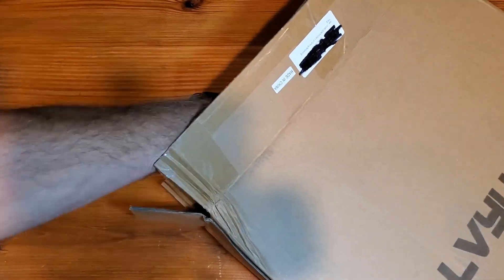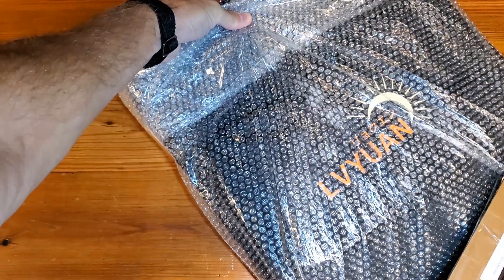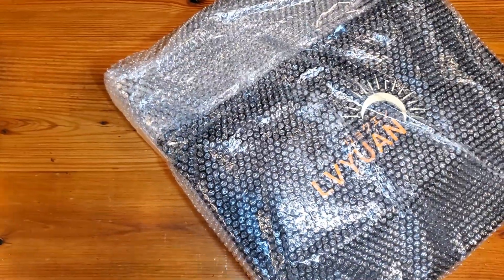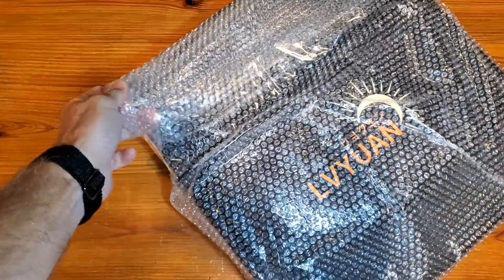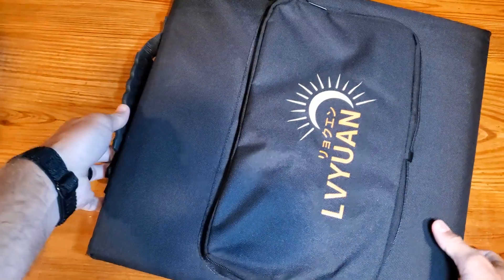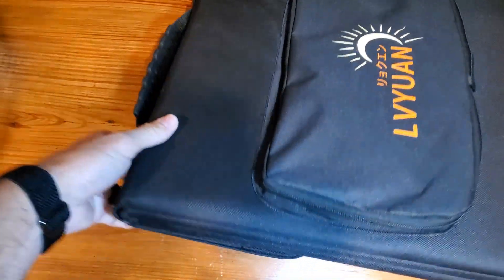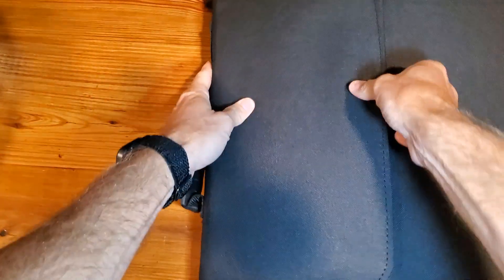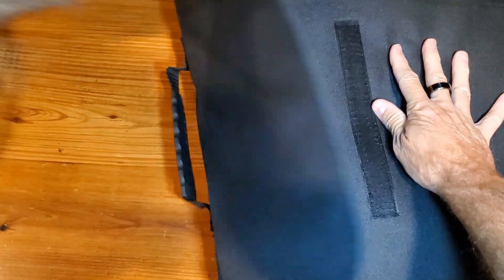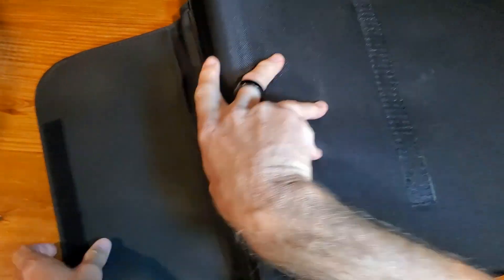So as we remove this from the box here, I'll do my best to keep it on camera and explain before we take it outside. Let me remove the bubble wrap. First and foremost, I wanted to show you it's got a nice little handle that you can utilize. This will kind of just Velcro unfold, and we'll show you all that when we get it outside.